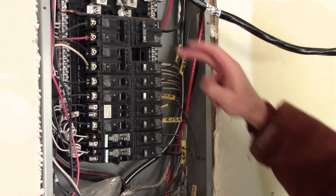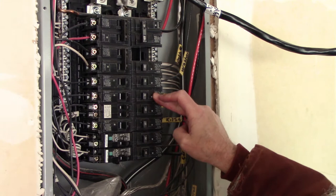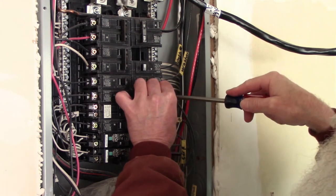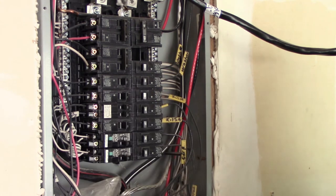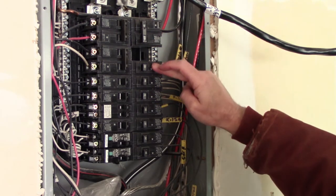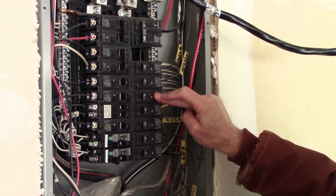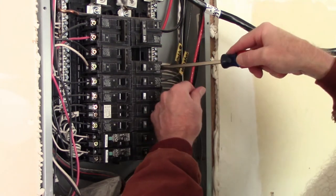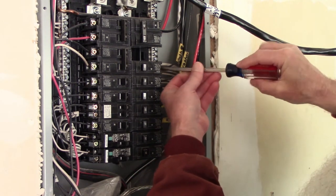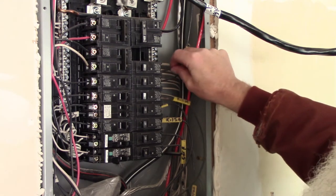I'm going to start by removing the sixth breaker down, which will be replaced with the tandem breaker. I'll start by taking the wire out of it that goes to the kitchen GFCI. I'm also going to take the fourth breaker out as well - that one goes to the bathroom outlets and is going to be hooked up to the new tandem breaker that will go in this spot. Both of these lines are already labeled so I know which one's which. Now they're both unhooked and I've just got to pull the breakers.